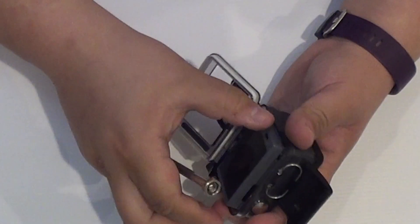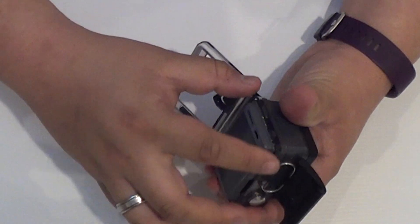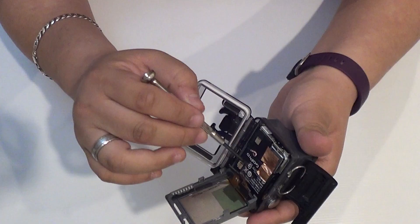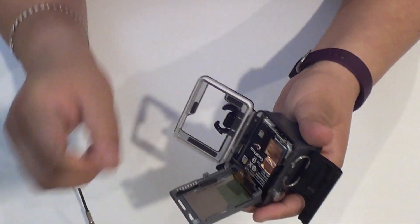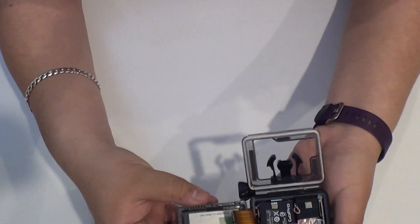Slip it in, tuck it out, and before you know it this whole thing is out. Now when you get to this point, do not just open it straight away — just be gentle with it, because as you can see there's some double-sided tape here. So just be gentle, tuck it open.